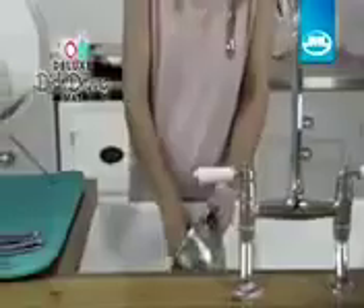No one likes washing up. Make every day easier with a JML Microfiber Deluxe Dish Drying Mat — your worktop's new best friend.